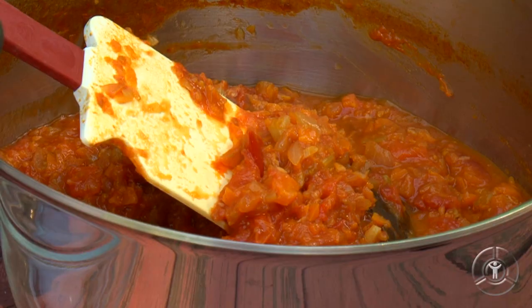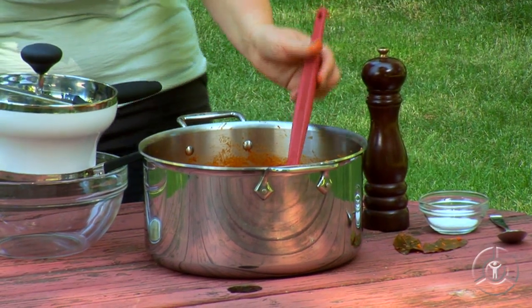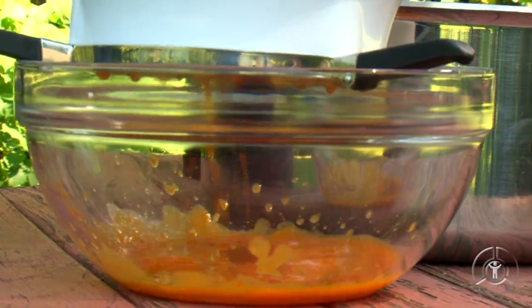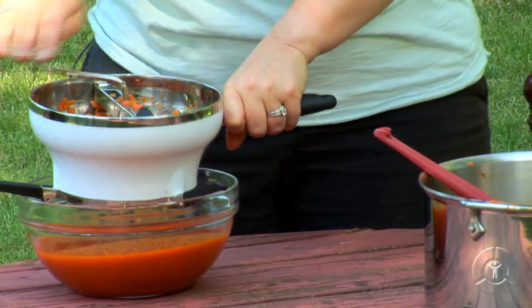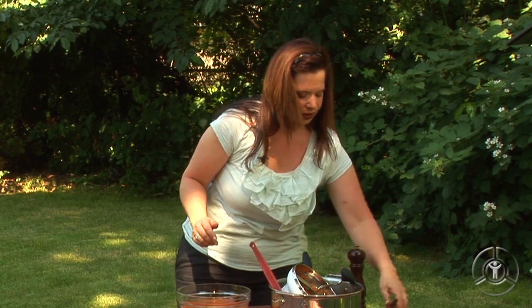Our tomato sauce has been cooking for about an hour and a half. Take a look at it — see how it's all nice and chunky but very little moisture remains. That's what I'm looking for. So this is now ready to go through the food mill. Make sure you take out the bay leaves first. Now we're just going to ladle the sauce directly into our food mill and grind away. Wow — the flavor of those red ripe tomatoes. The acidity is perfectly balanced. You don't need to add sugar. This is such a heavenly tomato sauce. I am going to correct the seasoning just a little bit by adding some freshly cracked black pepper and a little pinch of salt.